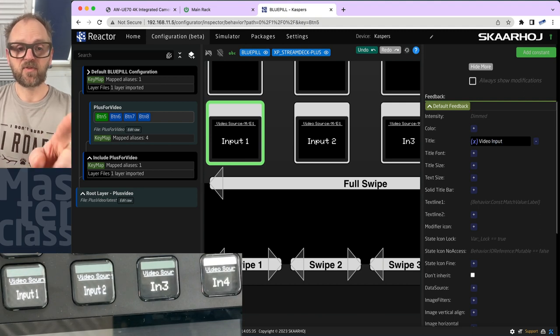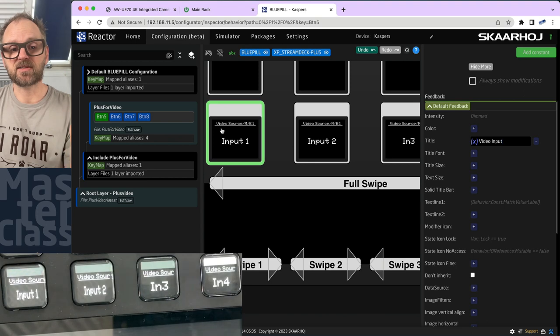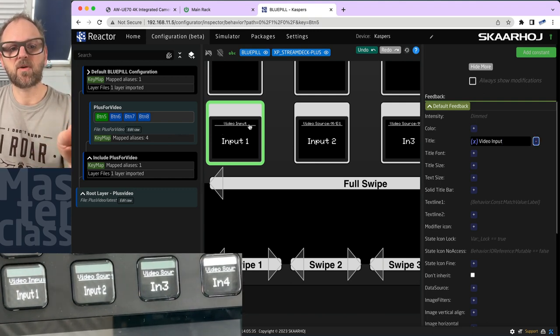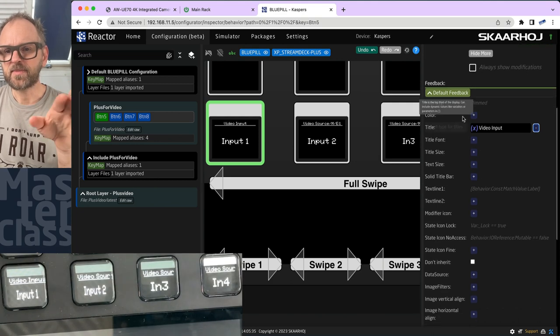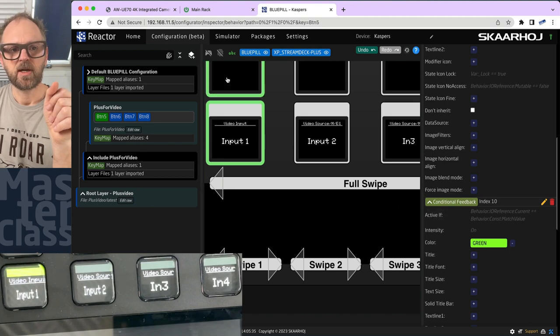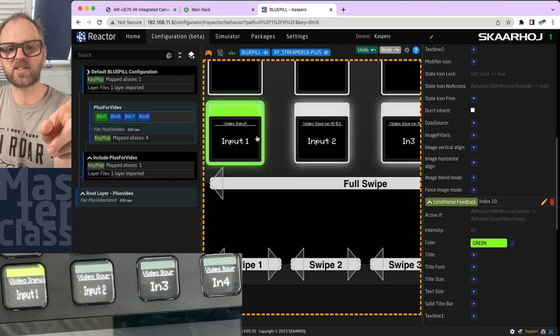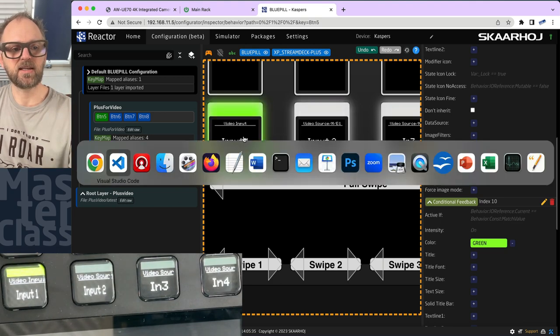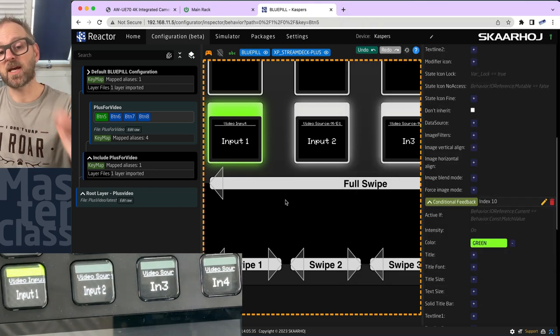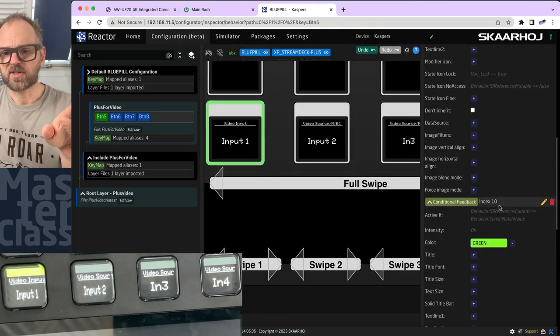I want the button to highlight green when selected for preview. Setting the selected state to highlight with green color is done in the state settings. In simulation mode, I can click buttons in the UI and see both the simulated environment and the ATEM software control reflect the changes — clicking button one selects camera one on preview, clicking button two switches to camera two. This confirms the full interaction loop is working.